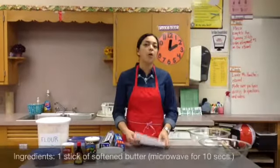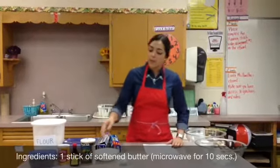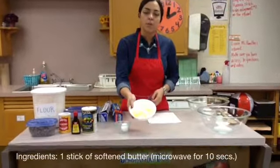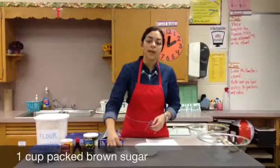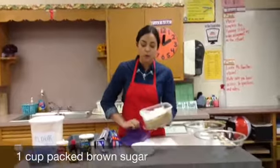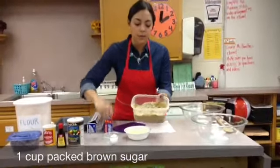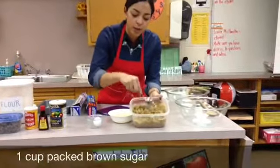So first we're going to go over all of the ingredients to make the blondie bars. First, we're going to need one stick of butter that's softened. What I did to soften the butter was microwave it for 10 seconds. We're going to be using one cup of brown sugar — brown sugar is nice and soft and a light brown color.